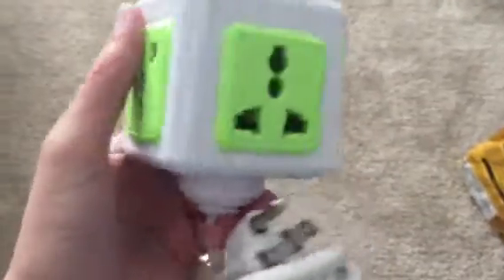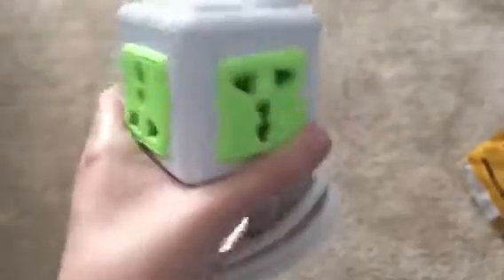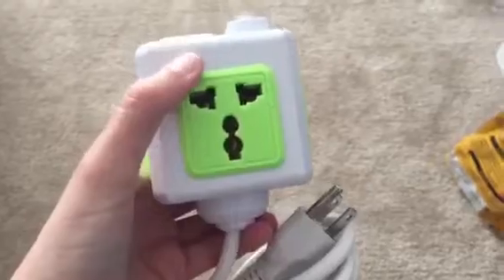I kind of liked the green on it as it made it look more fun than others — it just kind of gave it a little bit of character. I also liked the fact that it could be used as a travel adapter.